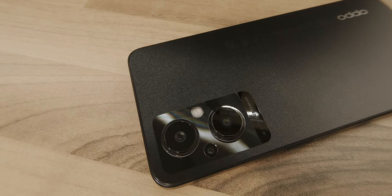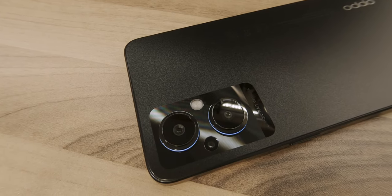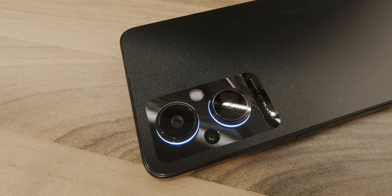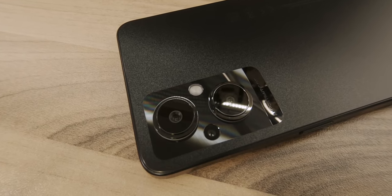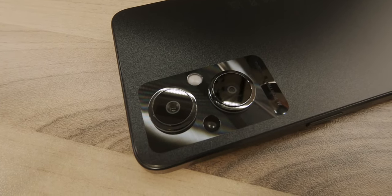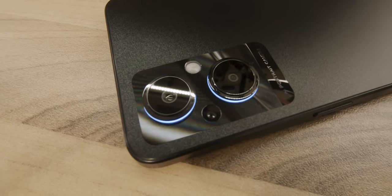Among the distinctive features, the blue ring lights — or breathing lights as Oppo calls them — located at the base of each rear lens, are the most interesting. These blue lights will display a fade-in fade-out effect during incoming calls or notifications when the device is plugged in and charging.